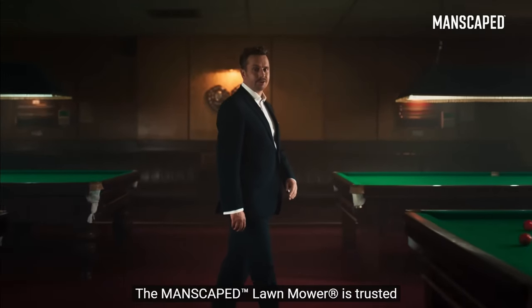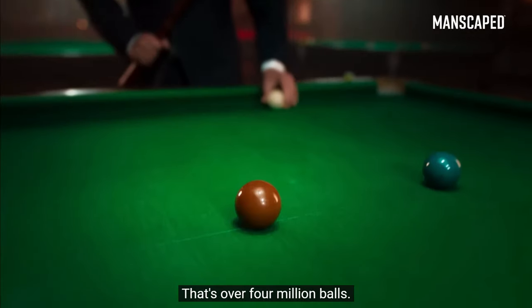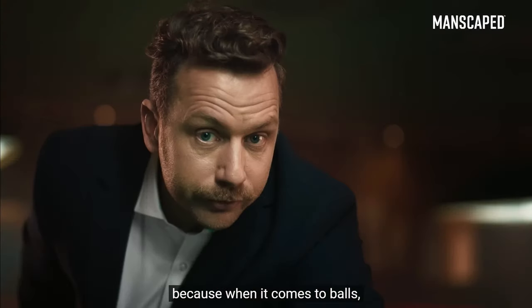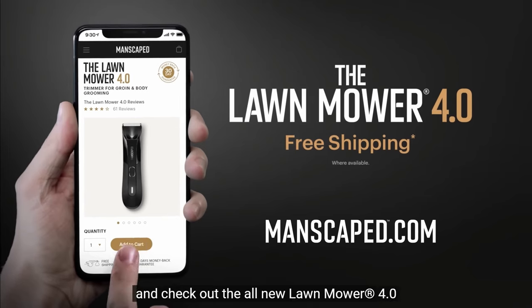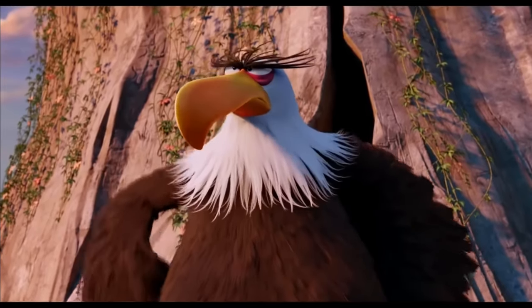The Manscaped Lawn Mower is trusted by over 2 million men worldwide. That's over 4 million balls. Tools for the job. Because when it comes to balls, you don't want to muck about. Yeah! Go to manscaped.com and check out the all-new Lawn Mower 4.0 and receive free shipping.